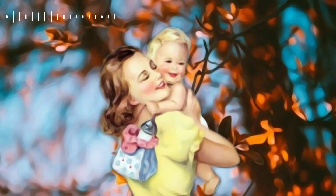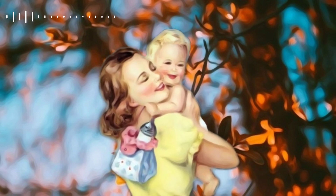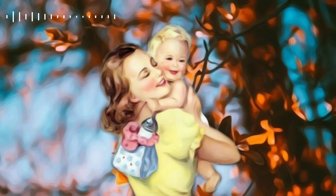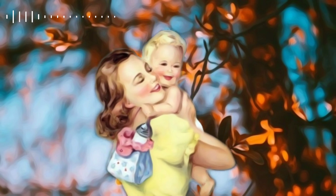Even though the baby monkeys received nourishment from the wired mother, they still spent most of their time cuddling and being affectionate with the cloth mother. Babies came to the wired mother to feed and immediately returned to cling to the cloth mother. They spent nearly 17 to 18 hours of the day on the cloth mother and less than one hour on the wired mother. This shows that the bond between mother and infant is not only based on whether the mother is able to provide nourishment. Contact comfort — the comfortable feeling that a baby has with the mother's contact — is equally or more important than nourishment and nursing in a parent-child bond. We will discuss more about Harlow's monkey experiment in upcoming episodes.